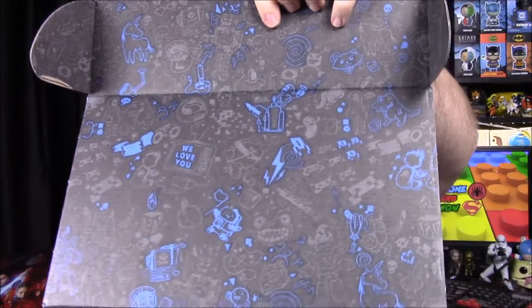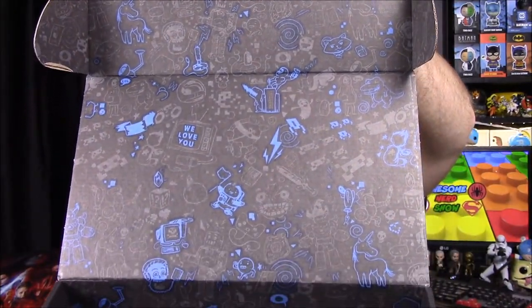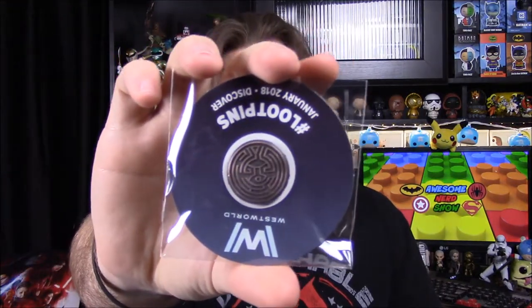I want to show the inside of the box — it looks cool with all sorts of little designs and stuff. I like the whole blue on black look. So we have our card now — it says Discover for January 2018. First up we have our exclusive Rick and Morty t-shirt, licensed by Cartoon Network. Then the exclusive Westworld Super Emo series diorama figures. Then our Harry Potter socks with all the houses. Our exclusive X-Files Circle of Truth card game. And our Westworld maze pin. Then there's additional stuff on the website.